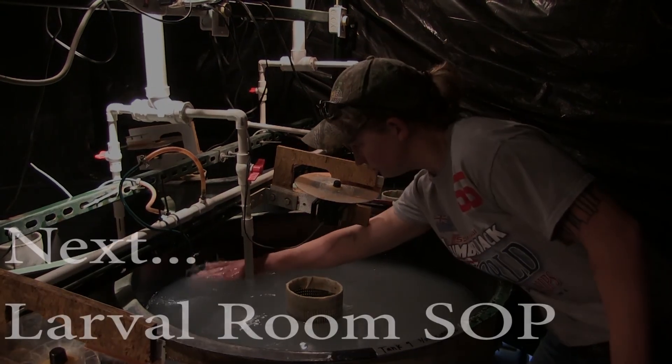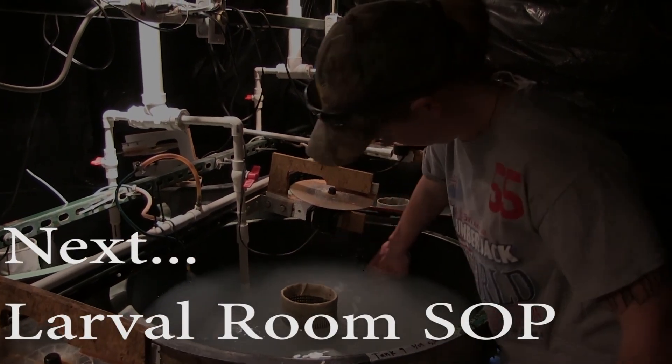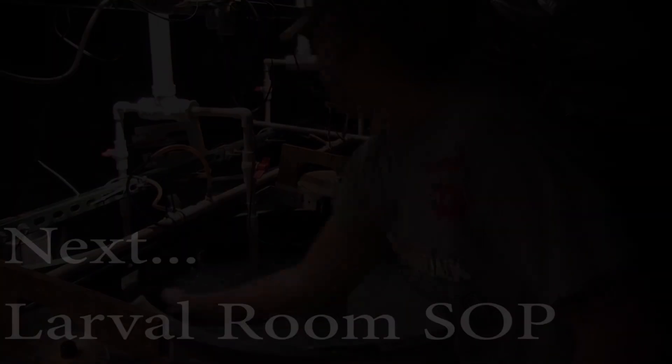Continue to the next video on Walleye Larval System Standard Operating Procedures.